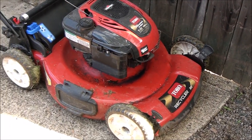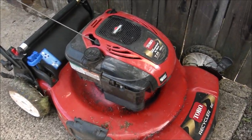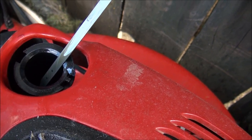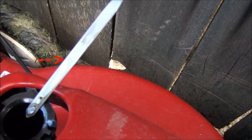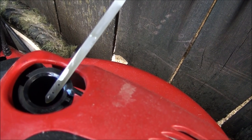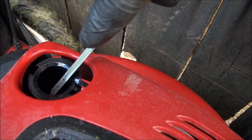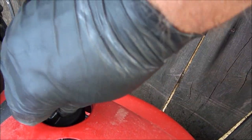First thing I think is: why is it leaking so much oil? Maybe it has too much oil in it — and sure enough, you can see it's about an inch higher than where it's supposed to be. It's supposed to be between those two dots. So the first thing we need to do is empty some of the oil out of this machine.